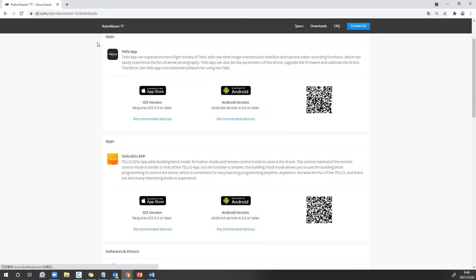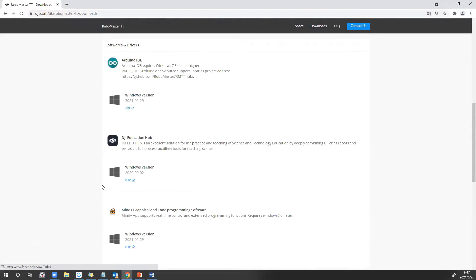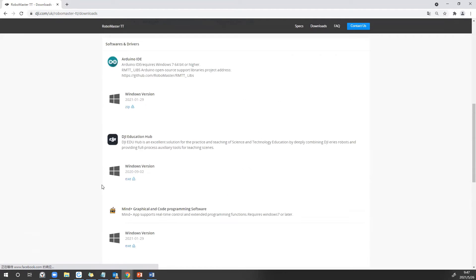There are two drone apps for phone and tablet, which can be downloaded from the Apple or Google Play Store. The first one is the Tello app with a black and white screen. The second one is the Tello Edu app with a color screen. This newer app can support all old Tello, Tello Edu, and Tello Talent drones.